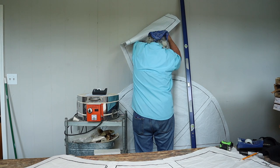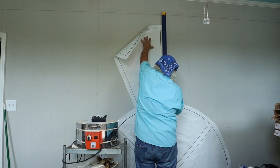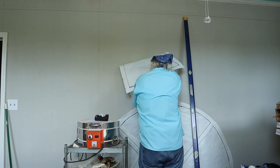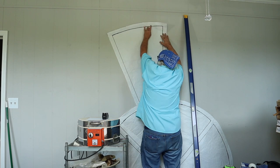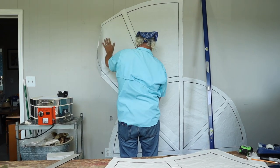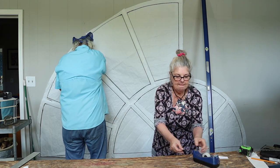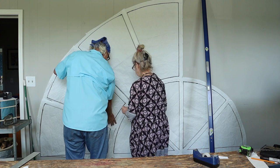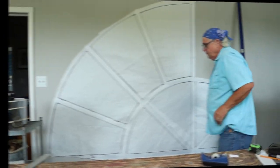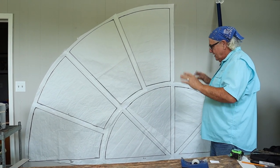We've got this section of the frame ready to go now and we're going to attach it. I want to make sure that once we put this on here we get it right, because it's imperative that everything lines up. Now you can see the width is kind of coming together — we still have the other side to put on over here, and that'll give you an idea of exactly what's going on.